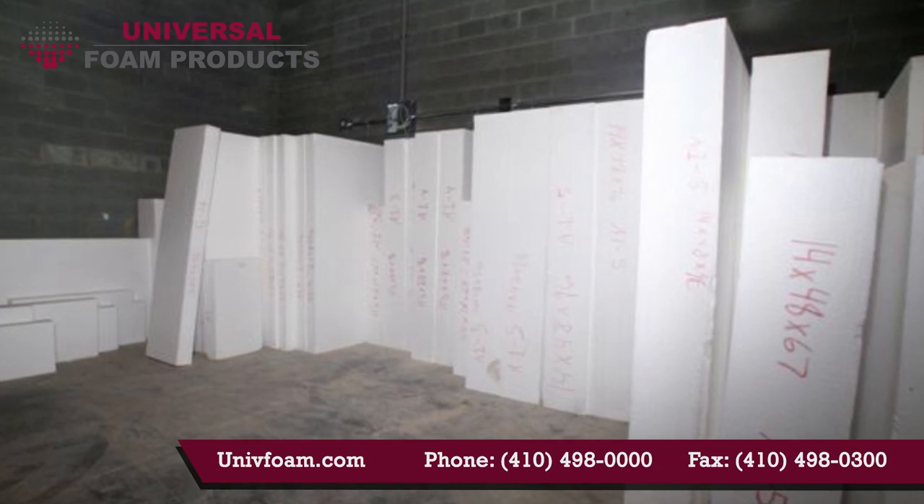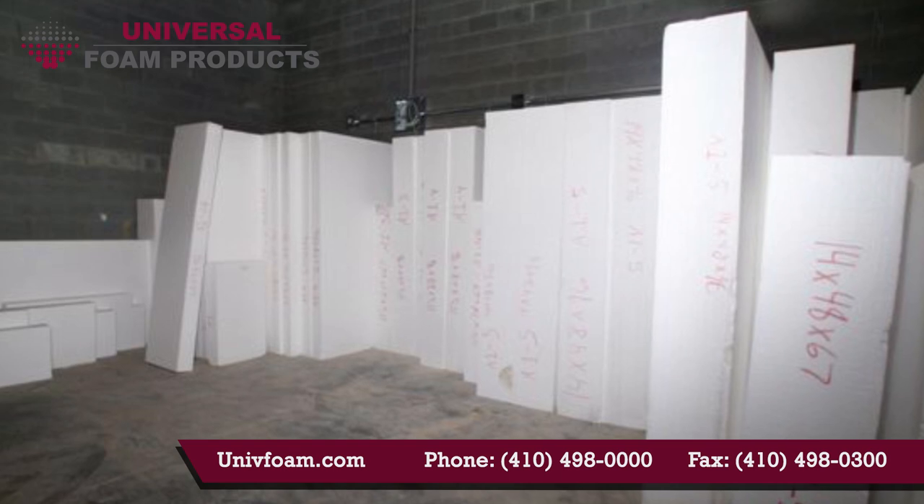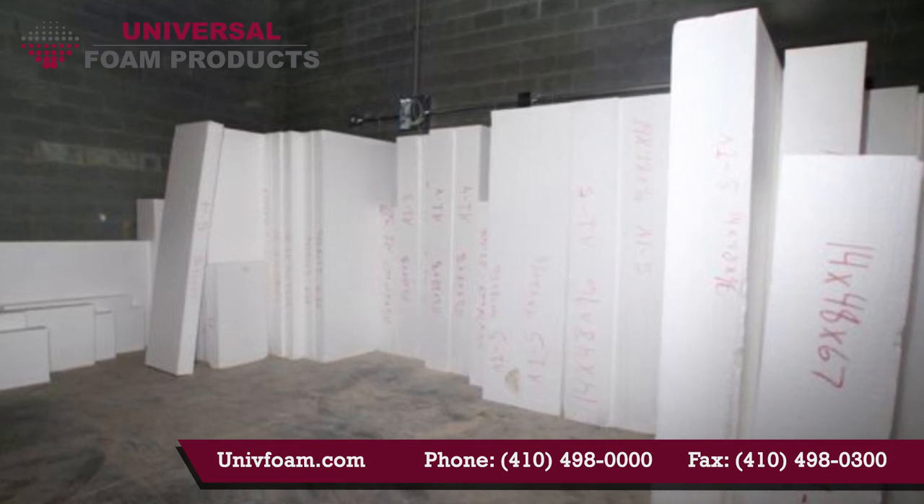When the project is ordered, a drawing will be provided with the blocks labeled, and each block will also be labeled when it arrives at the job site.